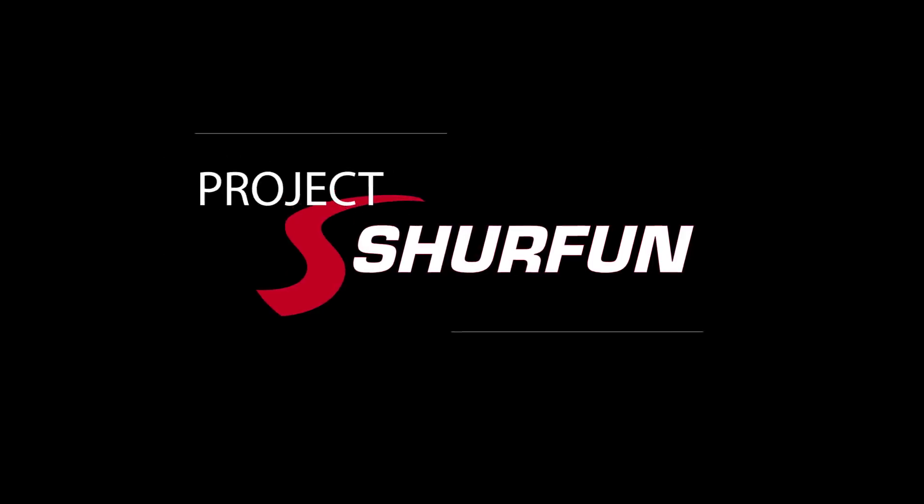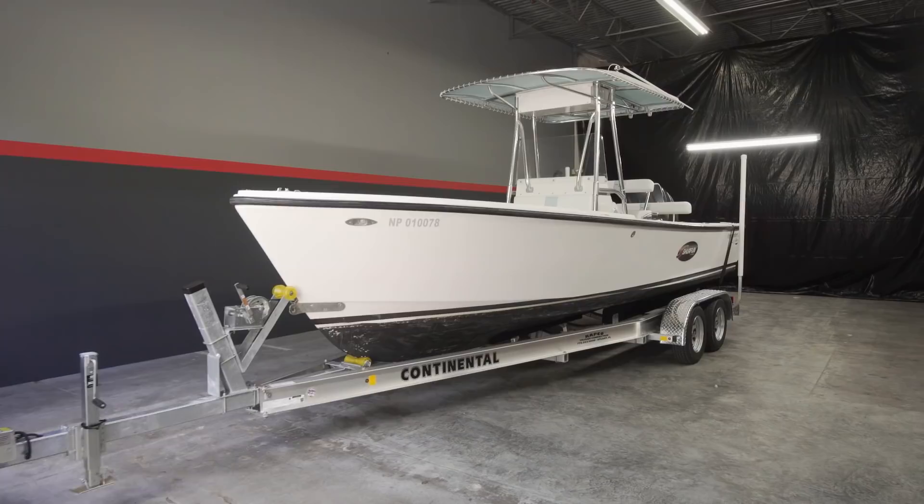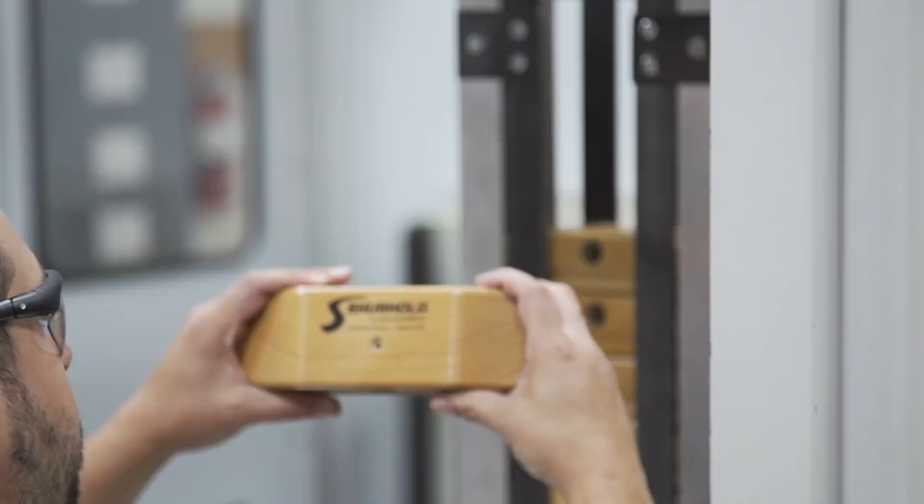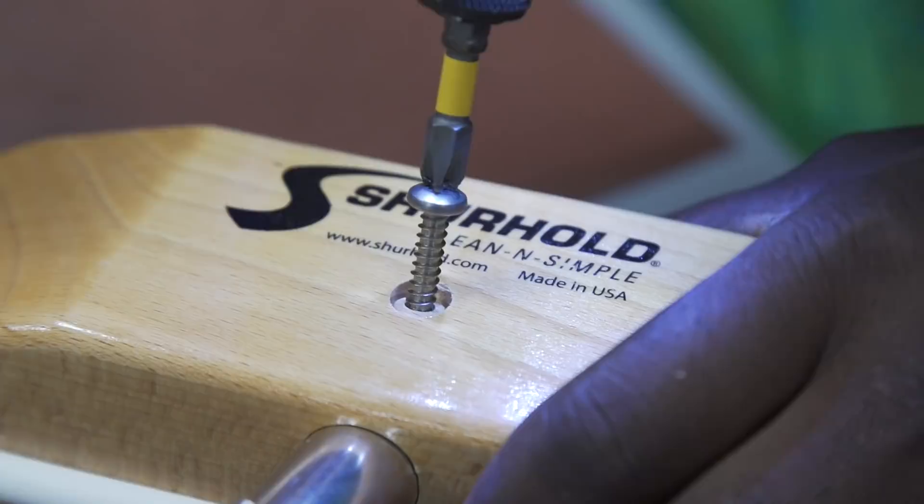Surehold Industries presents Project Surefine. Welcome to Surehold Industries — this is where we design, manufacture and distribute all of the amazing maintenance products that we make for your boat, car or RV.